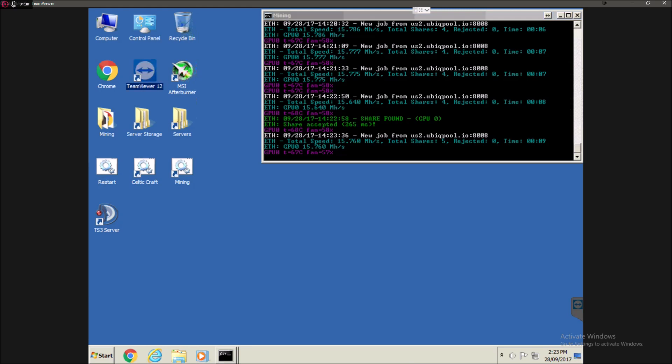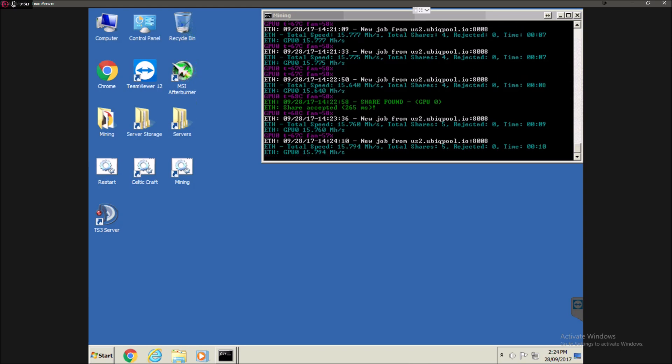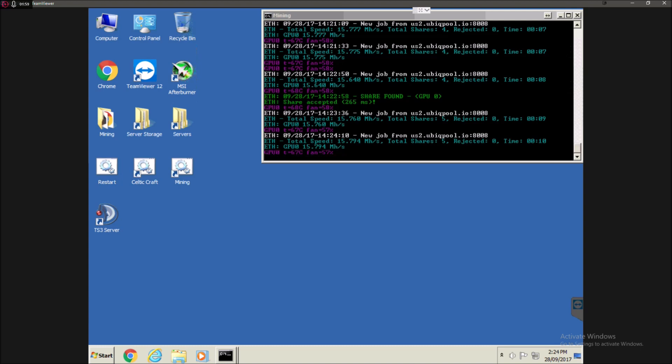Another thing you might want is TeamViewer. I'm currently using TeamViewer to record the screen on the mining computer. This is so that I don't have to have a monitor connected up to the mining computer all the time. The mining computer is actually in a separate room — it's in the lounge just sitting there in the corner and I just use TeamViewer to connect to it. I have it set so that TeamViewer starts up automatically when the computer starts up, so if I need to go on and check stuff or do maintenance I just fire up TeamViewer. It makes it a lot easier than having to connect up a monitor, mouse, keyboard, etc. to the actual computer.